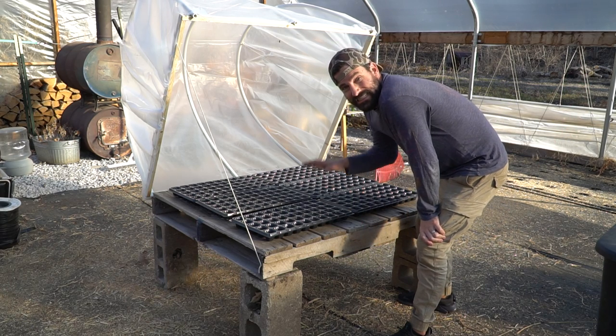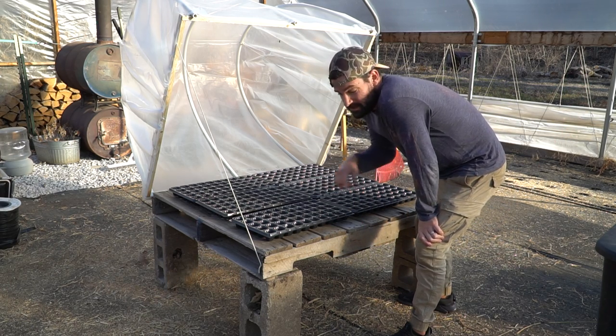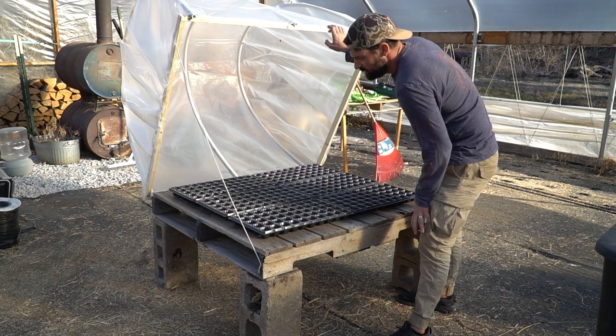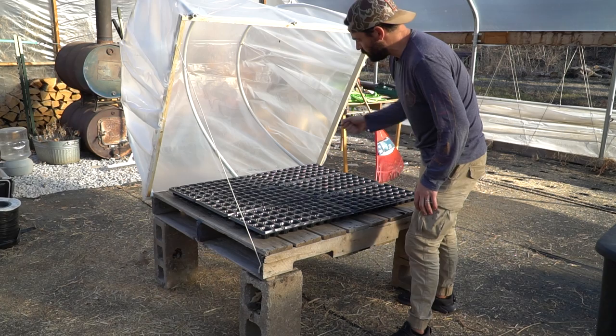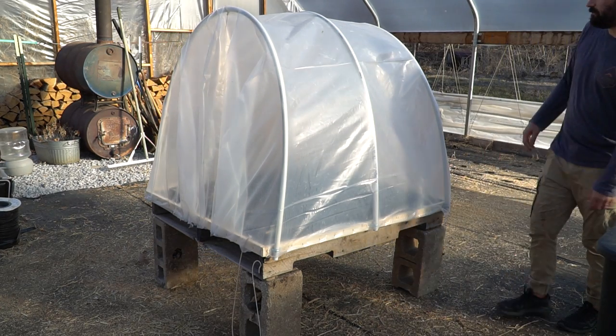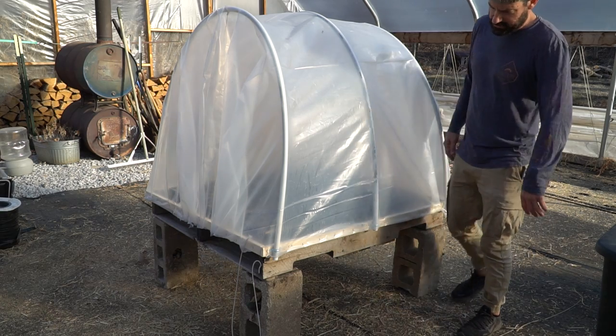We're going to run these down the middle of the greenhouse. This is going to be our seed starting setup for this season. You can quickly access your seeds, check on how they're doing, water them real quick, and then shut it back. Super simple, easy setup.